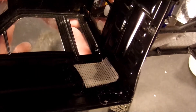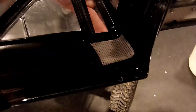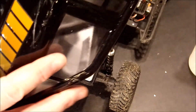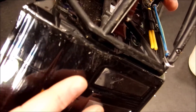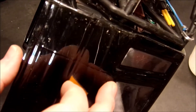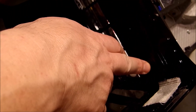Here we see the completed repair — the Shoe Goo and the cloth impregnated with it. Hopefully we will have no more problems out of this. On the outside you can't even tell that it was ever cracked. Now we're going to go ahead and put our screw back in right here, and then we'll put the body back on the truck.